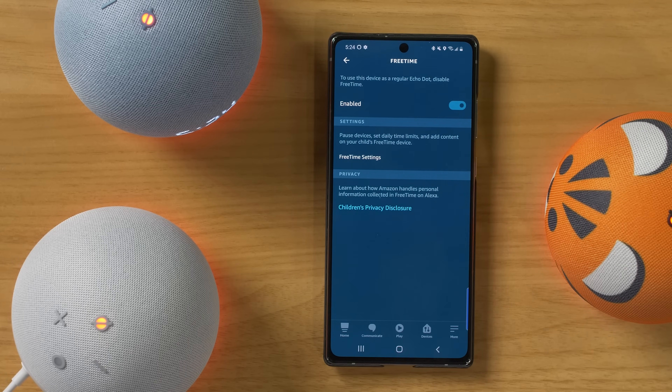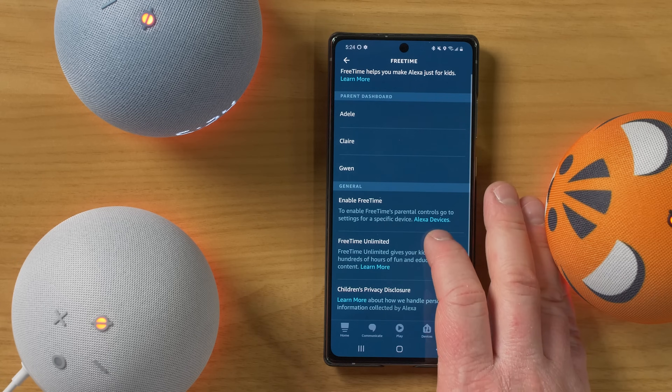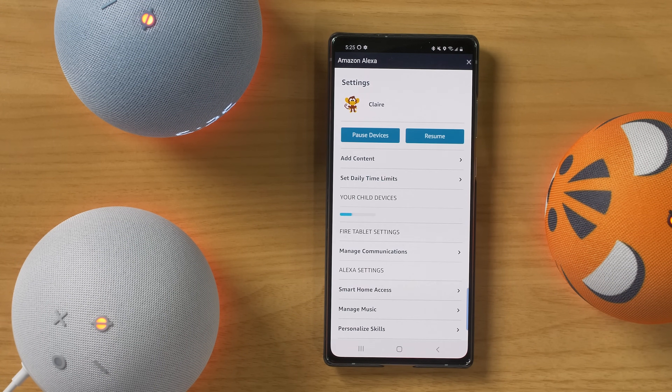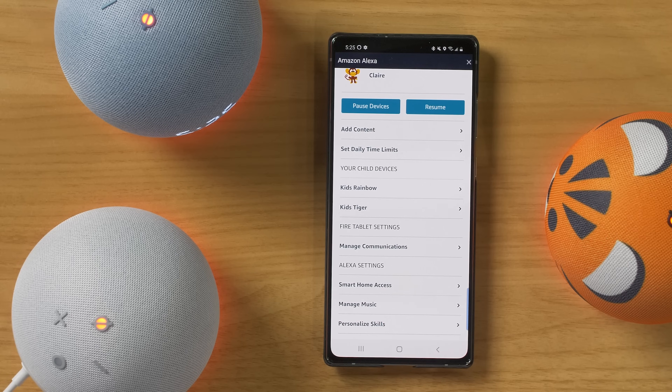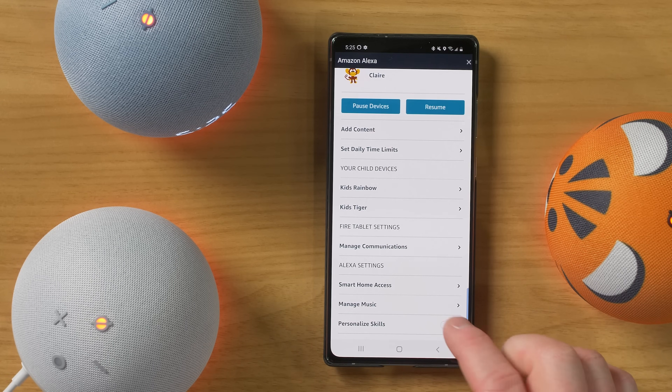If you want to adjust any of the settings, you can go into free time settings and select a child. It's actually going to take you into this section where you can control all of the different content that is available. So here you can add specific content, you could set daily limits. Here you can see the devices that are enabled, you can enable communication, smart home access, music, and personalized skills. Now there are certain skills that are approved when you are using free time.